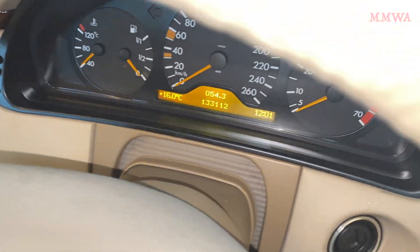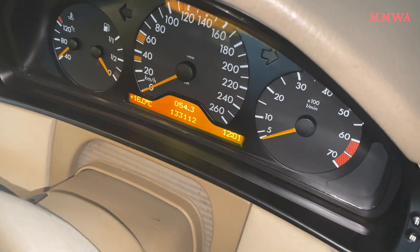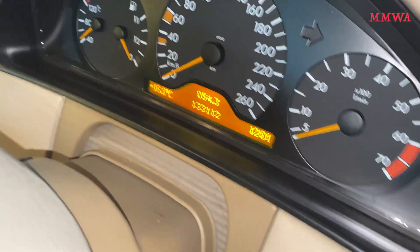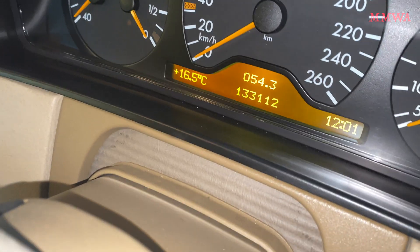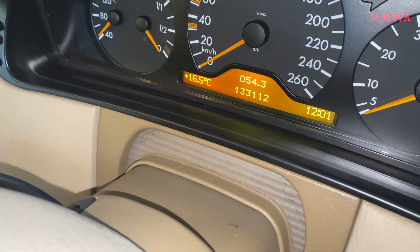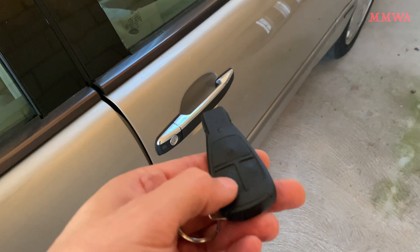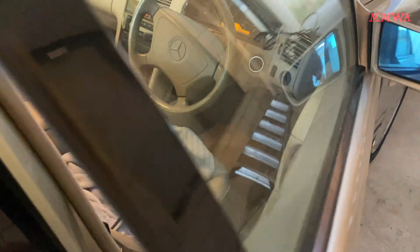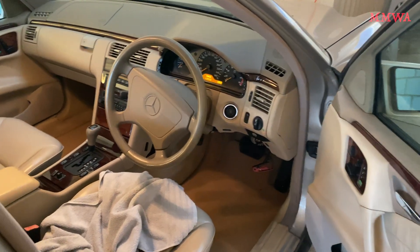The camera does no justice to it - it actually looks way better to the eye. It's very sharp, very high contrast, and just looks amazing compared to the effect it had before. It's even readable from outside the car with perfect clarity.